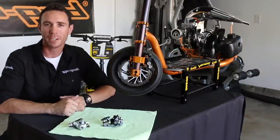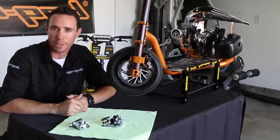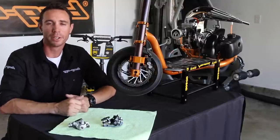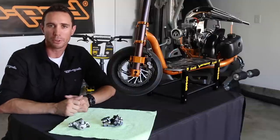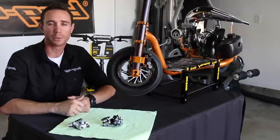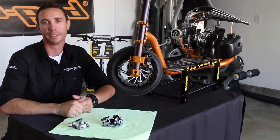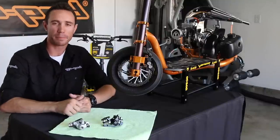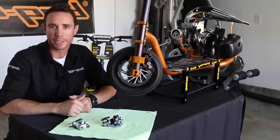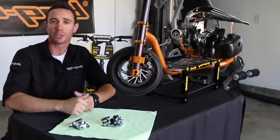Before I wrap this up, I want to cover these two specific brake calipers as these are more than likely what you guys are going to be running or considering running. For those of you that have the Mad Dog brake disc caliper and are having trouble getting that full braking power potential out of it, in the near future I'm going to be doing a full rebuild and reassembly showing you how to dial it in perfectly. And for those of you looking to step up to the Avid BB7s, I'm going to be showing you how to set up and dial in the Avid BB7 brake disc calipers as well.